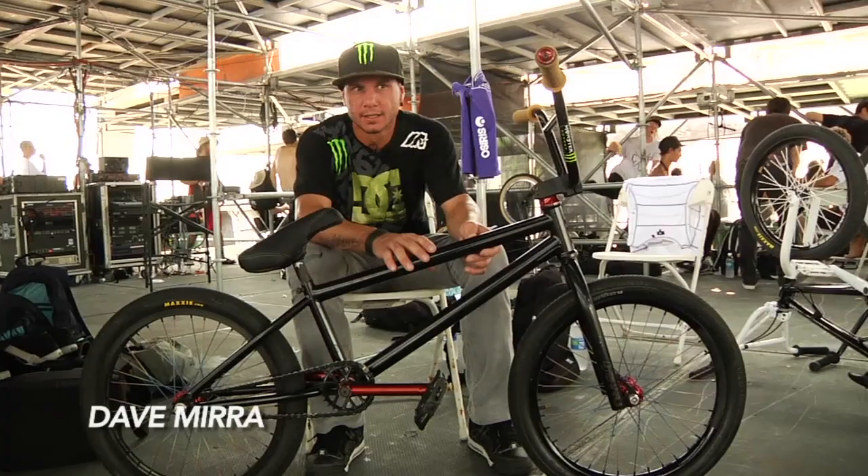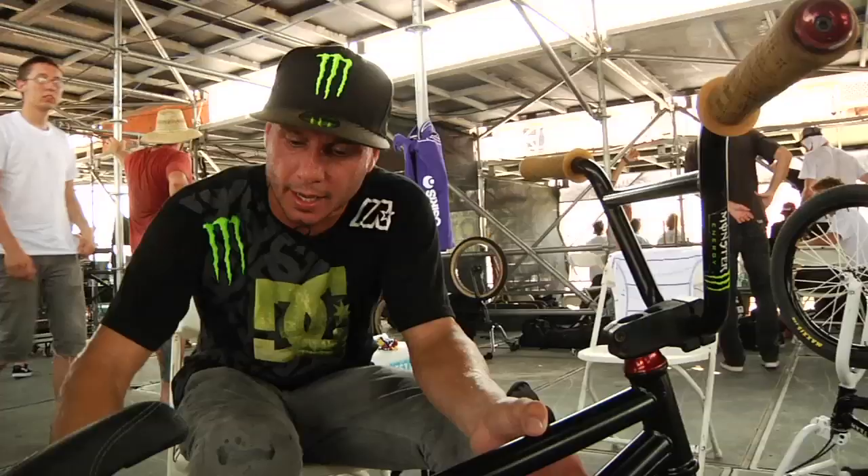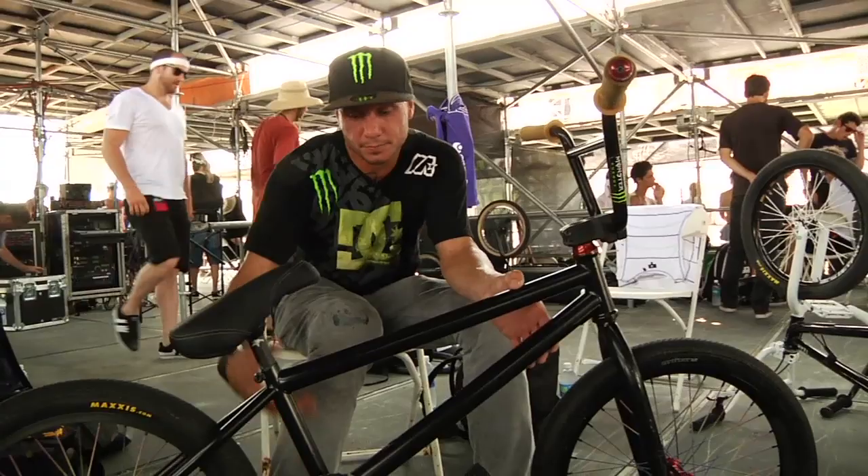And obviously that's what I'm riding right now. This frame here is the Blend frame and it's just super reliable. We have all removable tabs — gyro tabs, brake tabs, brake bosses. So I'm riding brakeless now, but if I wanted the brakes on, I could always adapt and put them on.